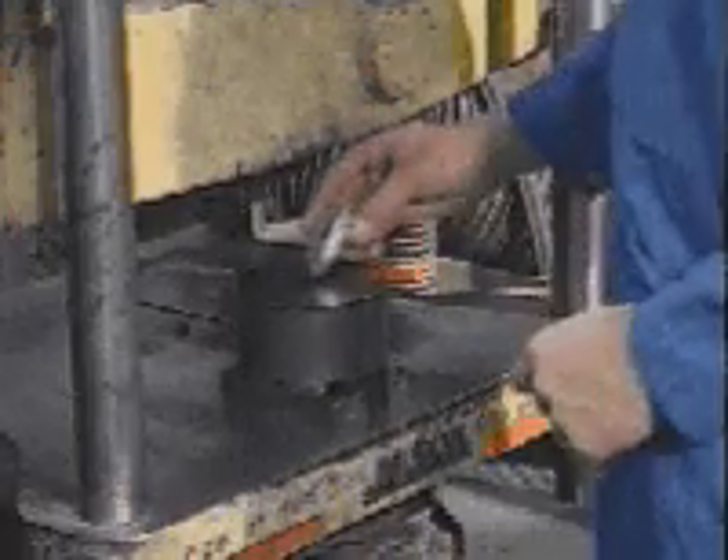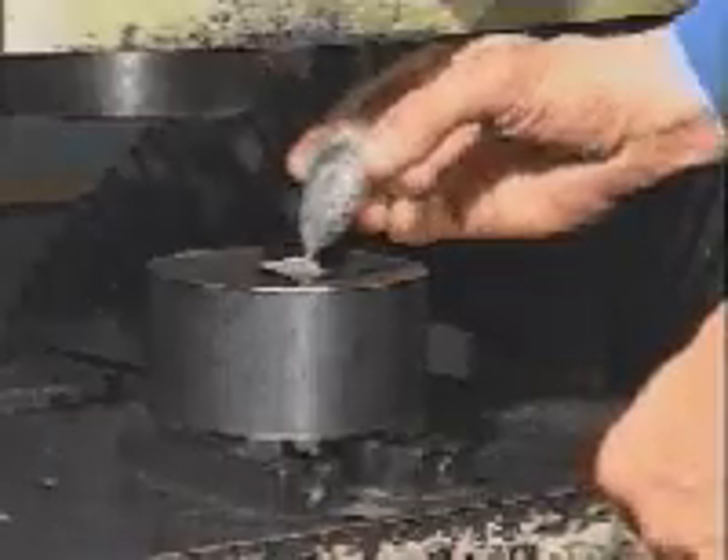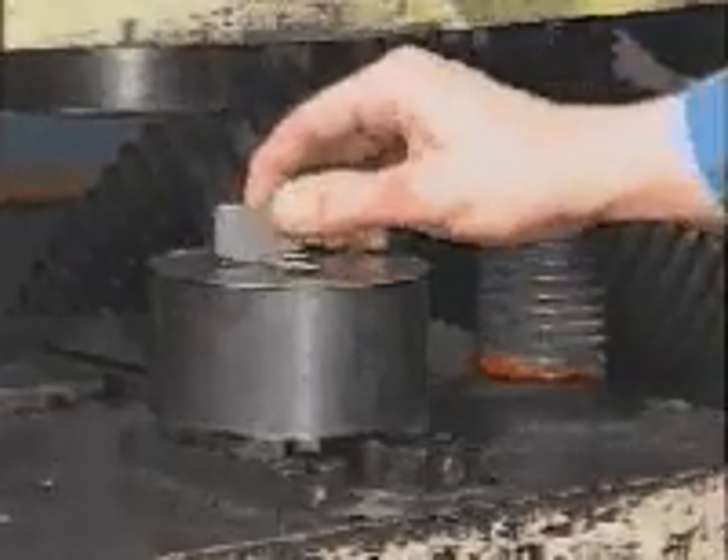Pour the powder sample, obtained in accordance with MPIF Standard 01, into the die cavity. Then, using a non-magnetic straight edge, level off the sample to obtain a uniform distribution.